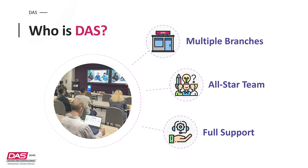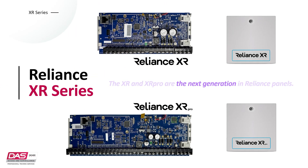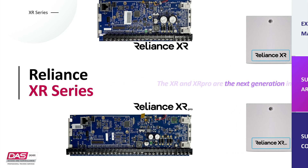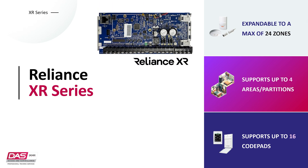Now let's get stuck into the Reliance XR series and its main capabilities. Starting with the Reliance XR Pro, which can support up to 176 zones, up to 8 areas, and up to 24 code pads. Whereas the Reliance XR can support up to 24 zones, up to 4 areas, and up to 16 code pads.